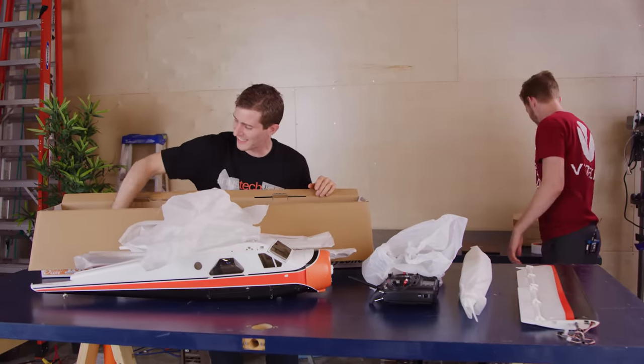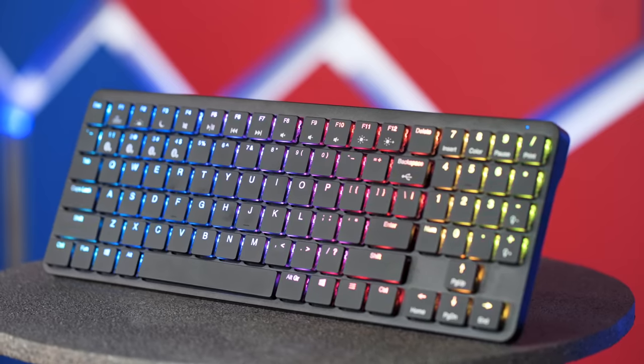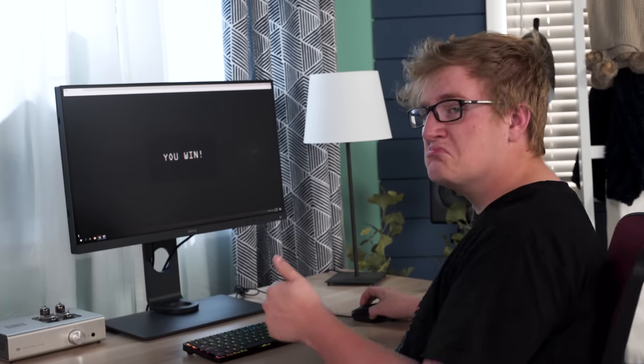And that's exactly what he theoretically did — we're about to find out. Kano is excited to introduce the Hexgears X1 keyboard, a low-profile Bluetooth mechanical keyboard with multi-device connectivity and a beautifully machined aluminum case. Check it out at the link below.